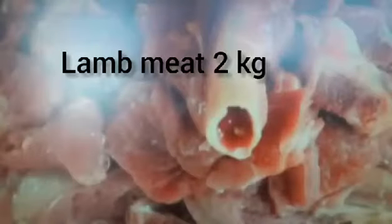Hi guys, welcome to MLM. Today we are going to share with you a very famous dish called Dum Pukht. To make this dish we are using lamb fat — 150 grams — and lamb meat, 2 kg.